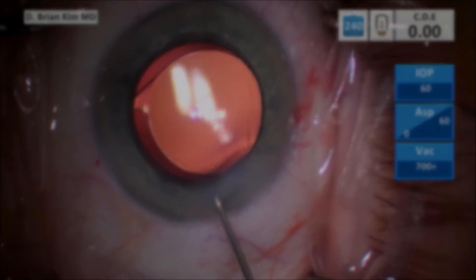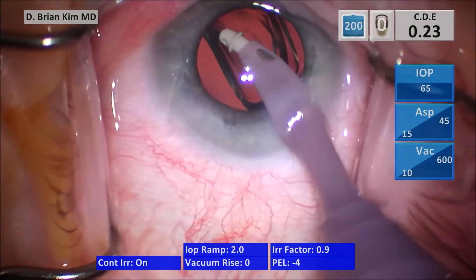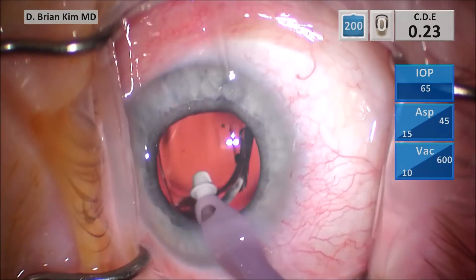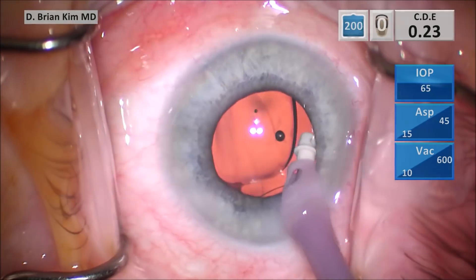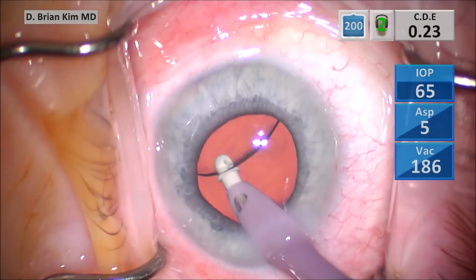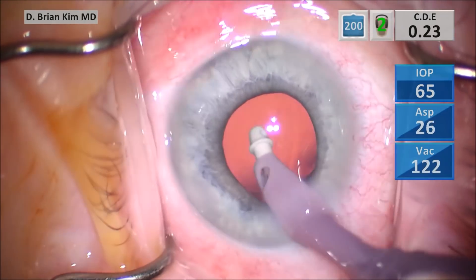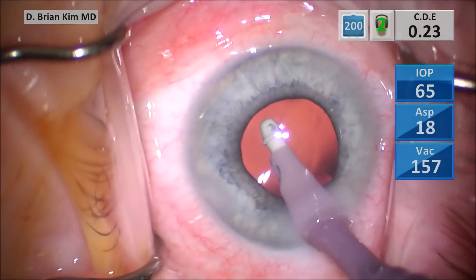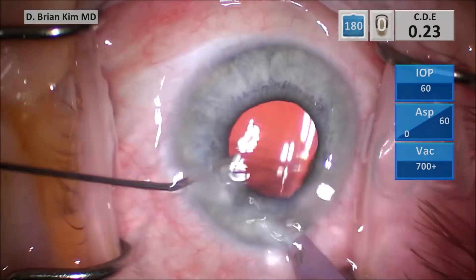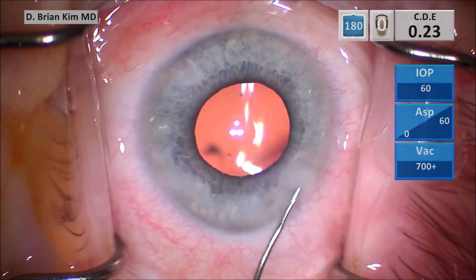Each of the cases coming up are going to involve smaller pupils, but because the technique is the same and consistent, you can be confident that the entire lens is within the bag. You rotate the optic 90 degrees and tilt it up to get the viscoelastic out. You're confident that the haptics are within the capsular bag because of this maneuver. Make sure the chamber does not collapse by performing the fluid exchange, then hydrate your incision.